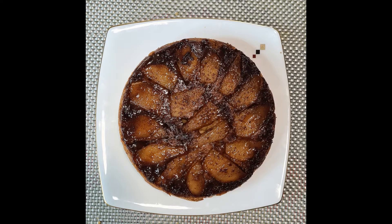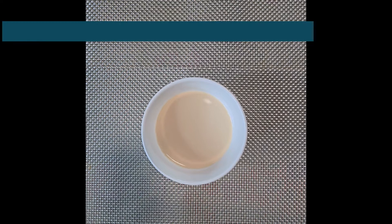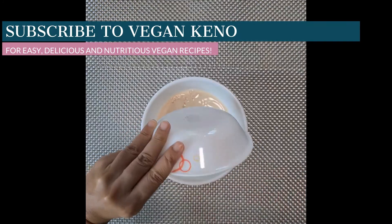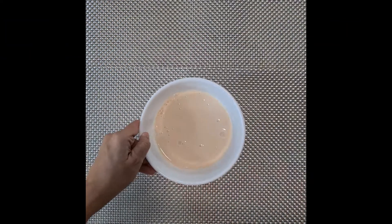Hey everyone, let's make a vegan upside down pear cake today. First we are gonna preheat our oven to 180 degrees Celsius. Now make the vegan buttermilk by combining vinegar to soy milk, stir it up, and set aside for curdling.